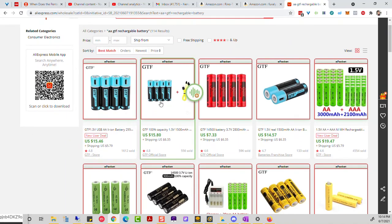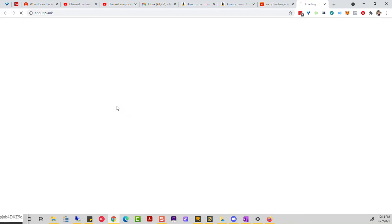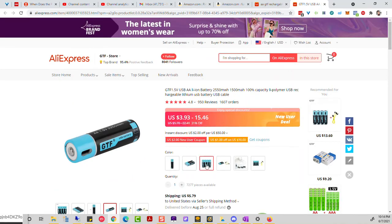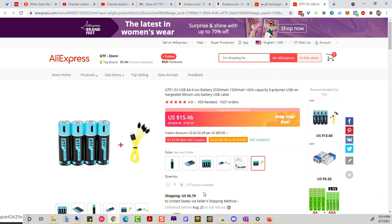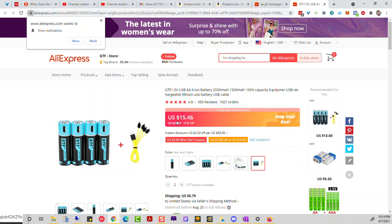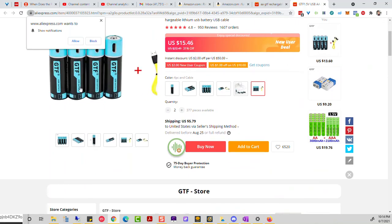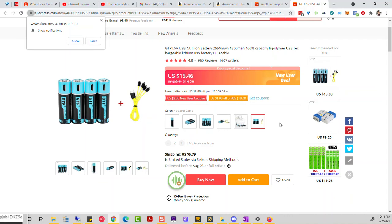When you order more you actually get a lot more batteries. I ordered three packs of AAA. There's about 31% off — normally $22, you get it for $15. I got 12 AAA batteries total for $45 for three packs. So buy whatever quantity you need.